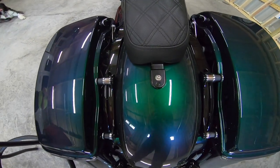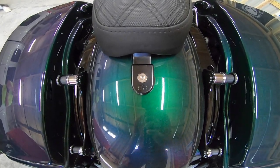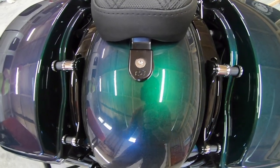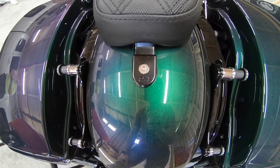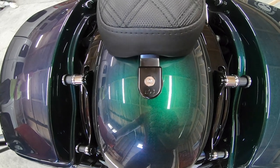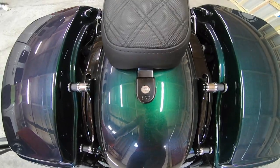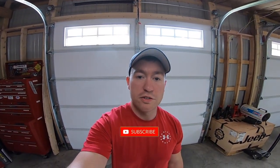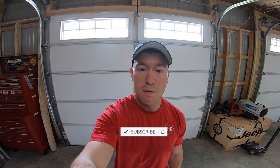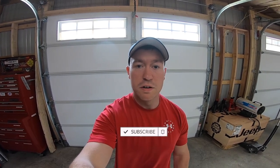And voila, just like that it's done — easy peasy. Not a hard mod by any means, obviously, as you can see. But this definitely helps for security reasons as well as significantly dresses up the look of the bike. Thanks for tuning in guys, as always make sure to like, comment, and subscribe, and we'll see you guys on the next one. Peace.